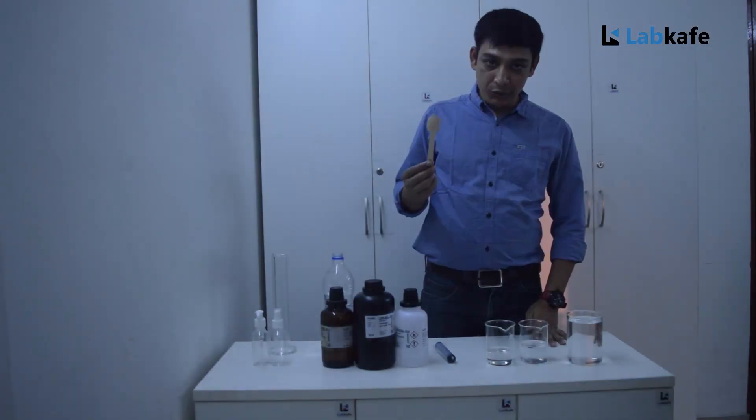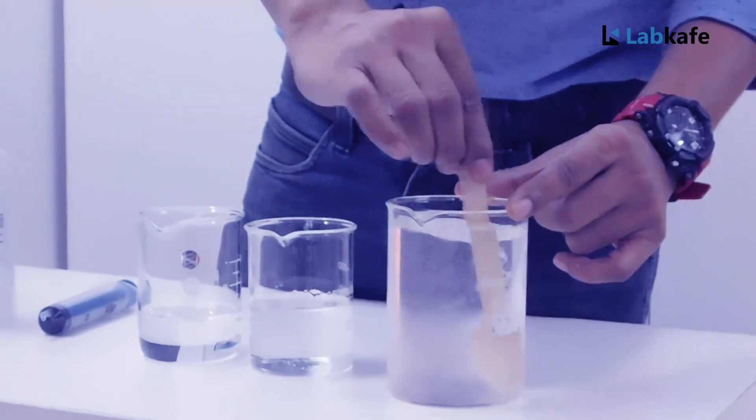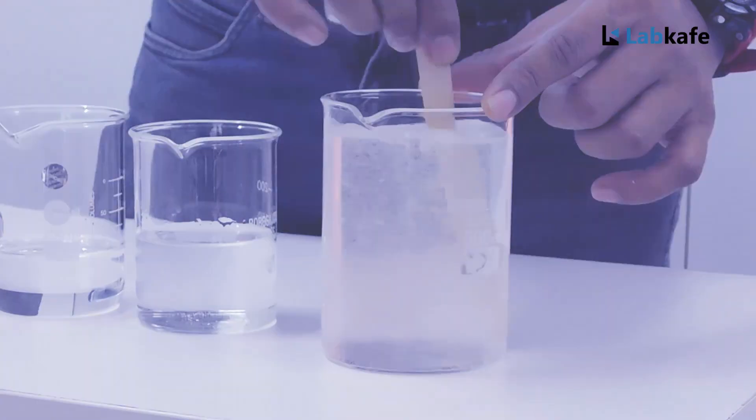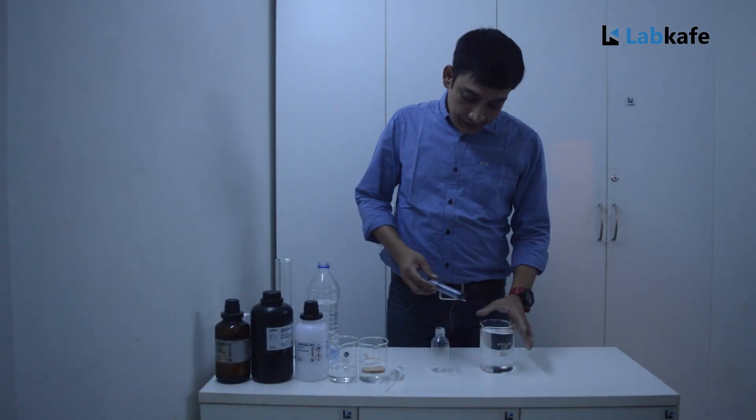Now using this spoon, stir the mixture until the glycerol is completely mixed with the water. Now the sanitizer is ready. I am filling it up in a container.